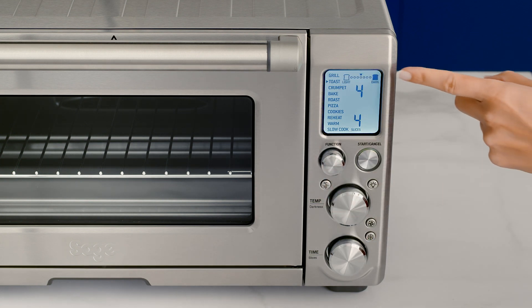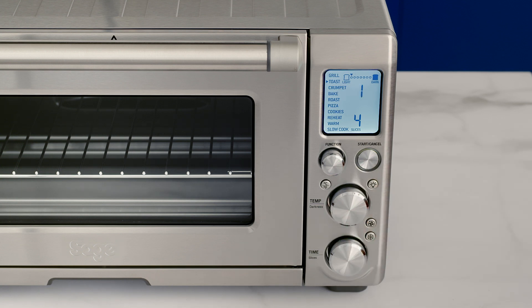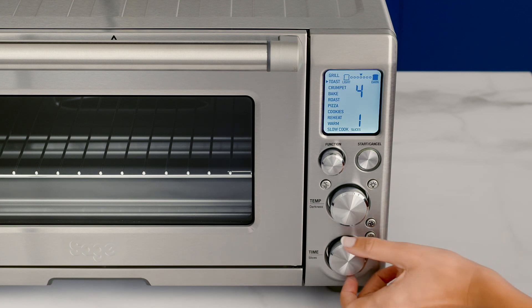You'll see the toasting darkness icons at the top. The number above shows your darkness selection. Turn the temperature dial left to reduce the darkness or right to increase it. The number beneath indicates the number of slices. To adjust, turn the time dial left to decrease or right to increase.